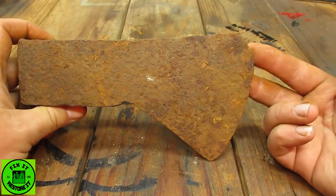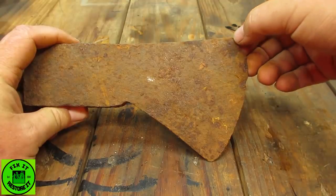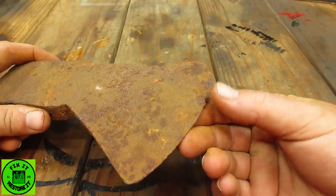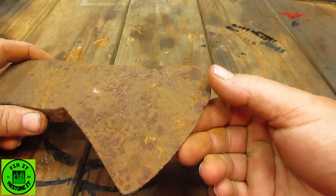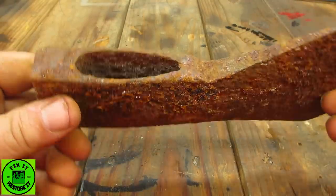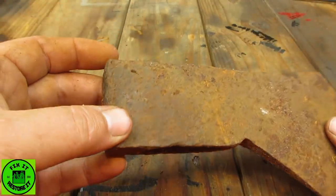It's missing a piece here, but what we're going to do is reprofile it. We'll kind of cut around here and take this off, because there's not much saving this edge anyway — to be perfectly honest, it's corroded and quite deeply pitted. We're going to go ahead and grind this one down and probably put a polish on it.